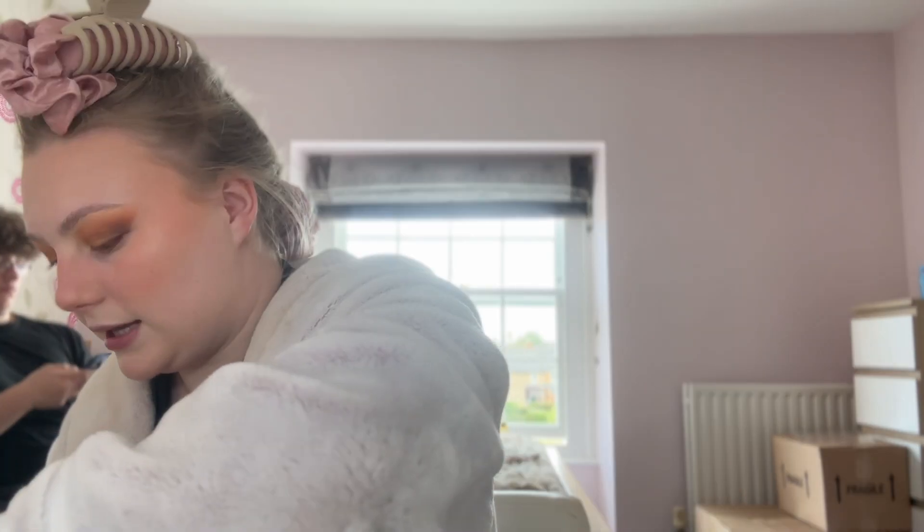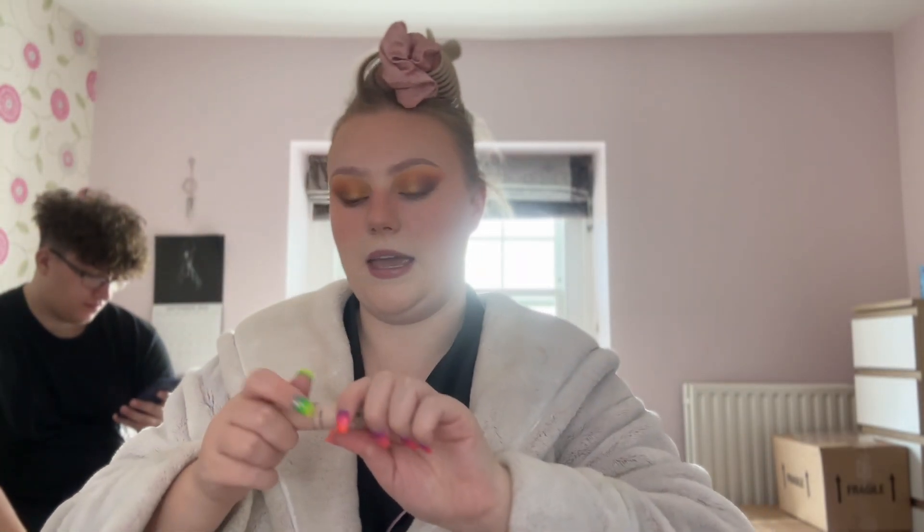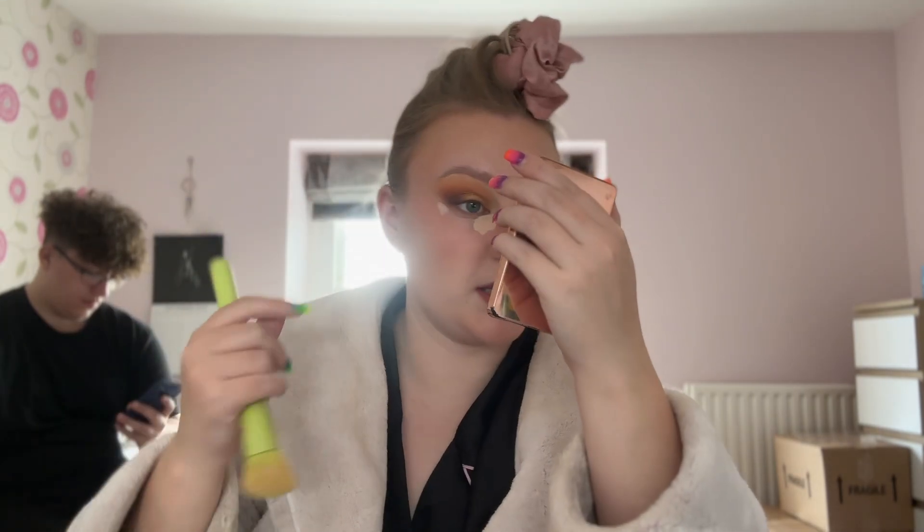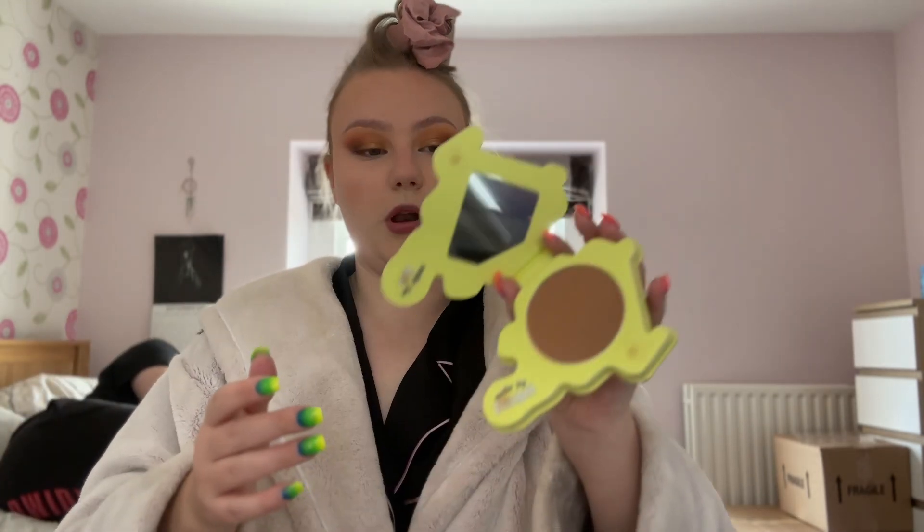For under the eyes I'm going to use my Collection Lasting Perfection Concealer in Fair — this is actually shade five now, it used to be one. I'm just going to let that set just a tiny bit. Then Collection Lasting Perfection translucent powder to set the under eyes, and then the Made by Mitchell Blush Bronze Pressed in the shade 'Cheeky' — I love this shade.